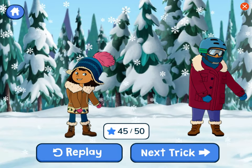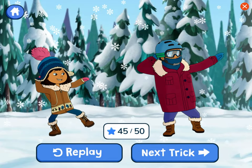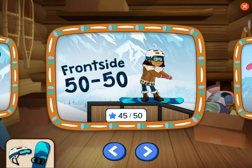We used the information to pick the right trail to practice the trick. Let's try another one — you can also go down this trail again. We learned the frontside 50-50.